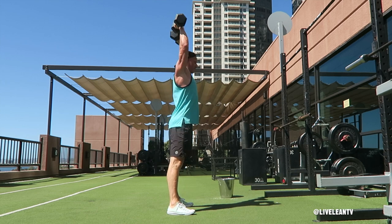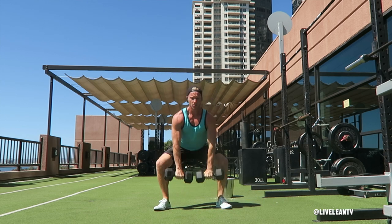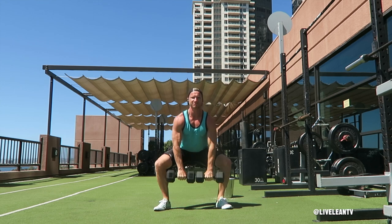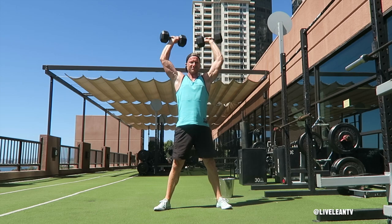Rise to standing while thrusting your hips forward to lift the dumbbells to shoulder height while rotating them so your palms are now facing out. Finish the exercise by pressing the dumbbells over your head. Reverse the movement and repeat for reps.